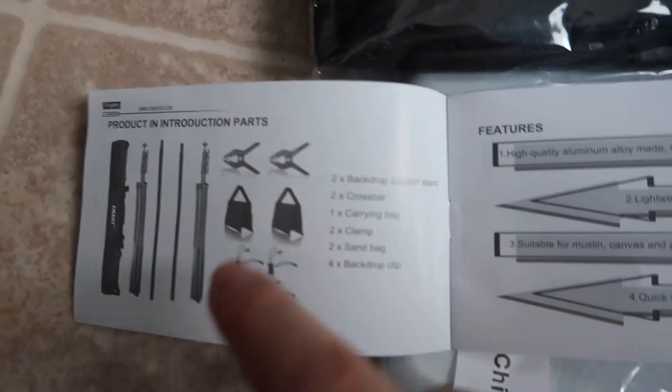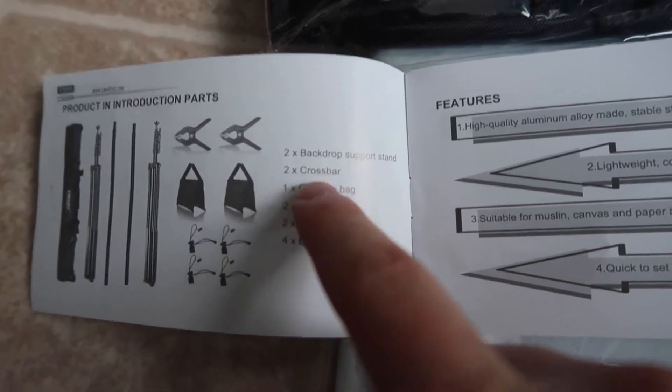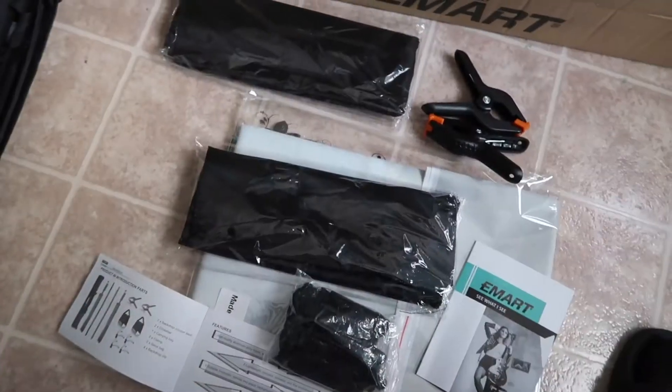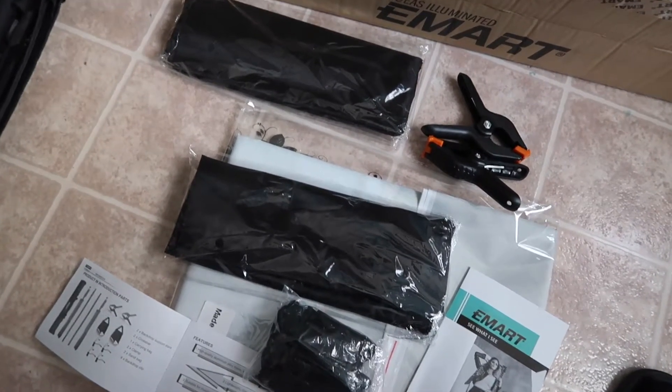If you guys take a look right here, this is everything that's provided. They give you two backdrop support stands, two crossbars, one carrying bag, two clamps, two sandbags, and four backdrop clips. The only way to see how it works is to set it up first, so let me actually do that.